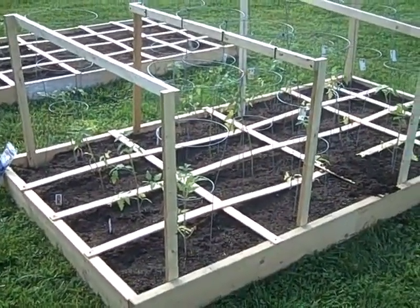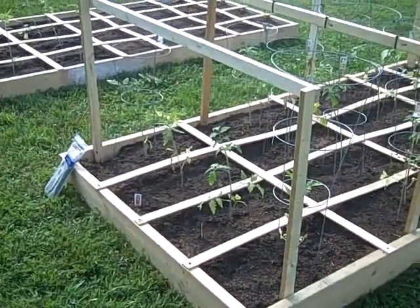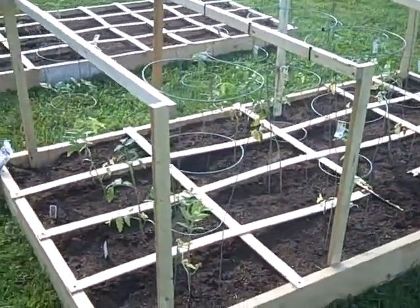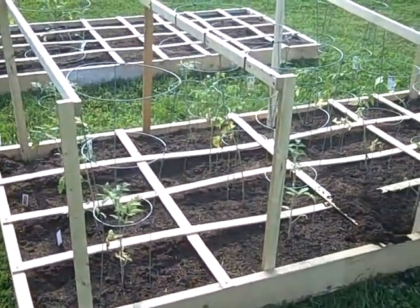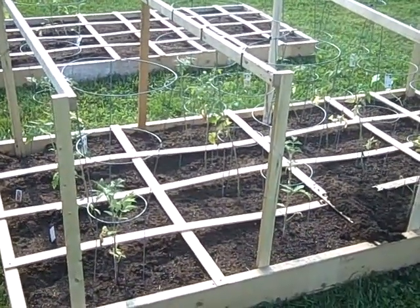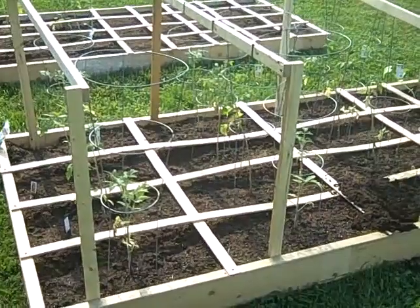I've got a couple more cages to put in for this end row. I've never seen anybody do it that way other than in regular gardening where you drive tomato stakes and tie the plant to that. But I don't want to go down through the fabric, and we get a lot of wind here.